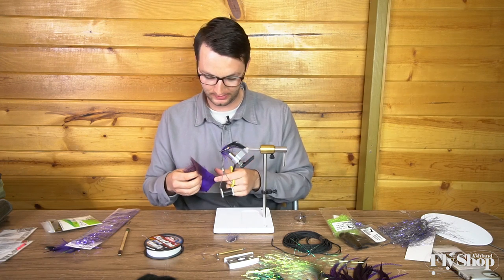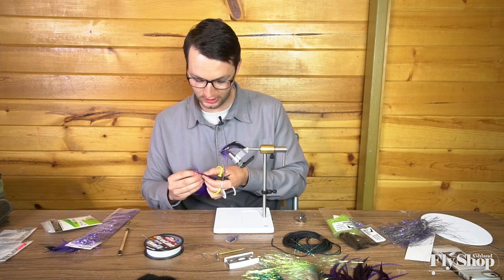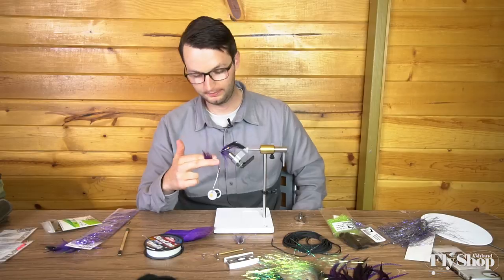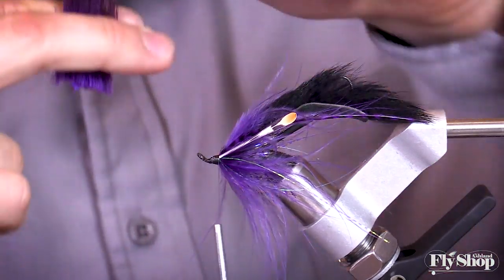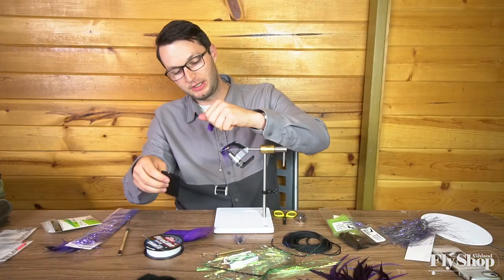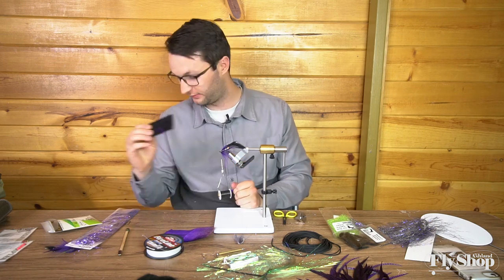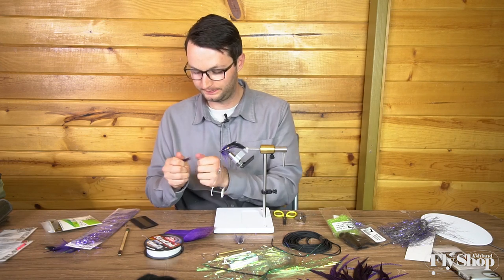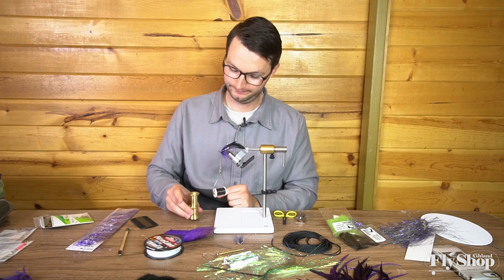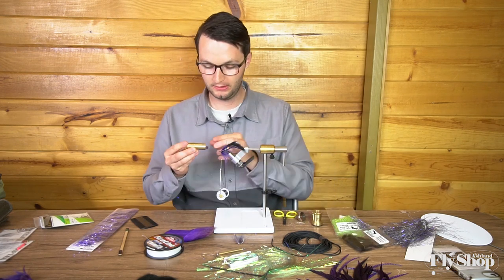This is dyed purple deer hair. I'm going to pull off a pretty good chunk of this stuff. The first thing I always do with hair is grab the top and pull out a lot of that under fur. You've got the hair stacked in your left hand and you always want to bring it through some type of brush a couple times, because you've got all this under fur that you don't really want in your fly. I've got my trusty Dr. Slick hair stacker — give it a couple taps and then you've got all the tips lined out.